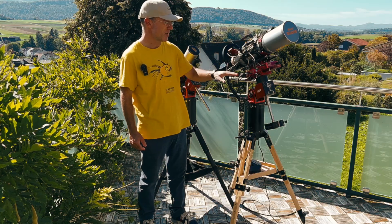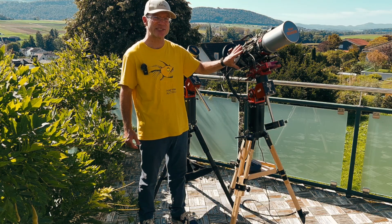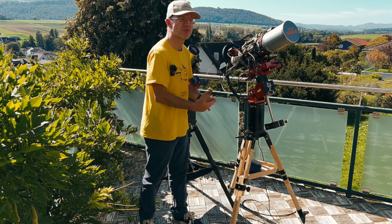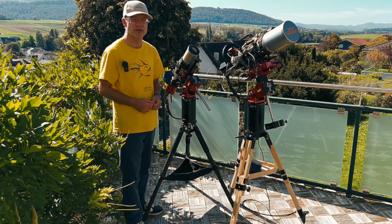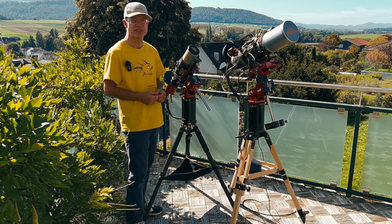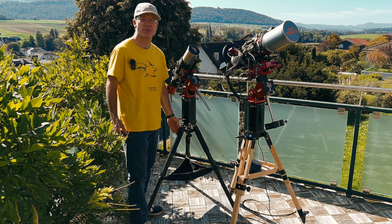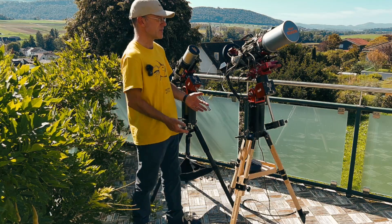It looks a little different with something like the SQA 106, which weighs around 8 kilos alone, plus an Eagle, a heavy camera, and a filter wheel – all together 15 kilograms sitting on top of the AM5. With 500mm focal length and the extreme quality the SQA 106 can produce, we want a tripod that supports that. For something like this, the TC40 is not the perfect fit – it's known to have some flexure with weights like that and may introduce vibrations.